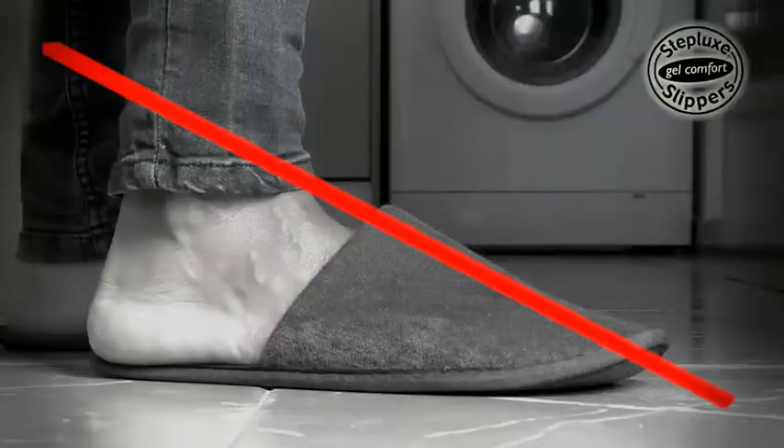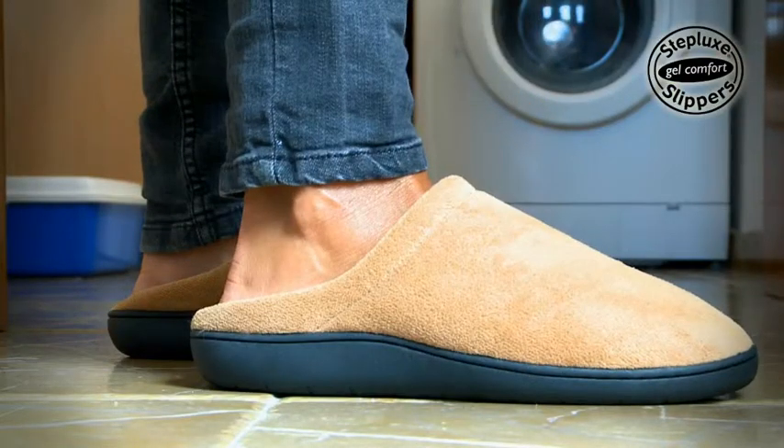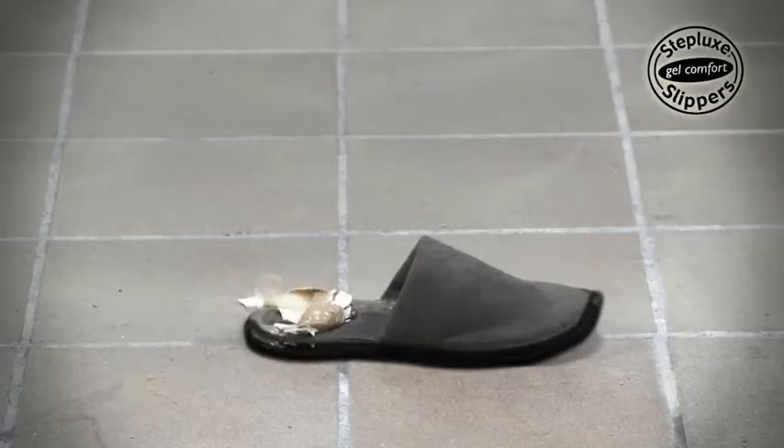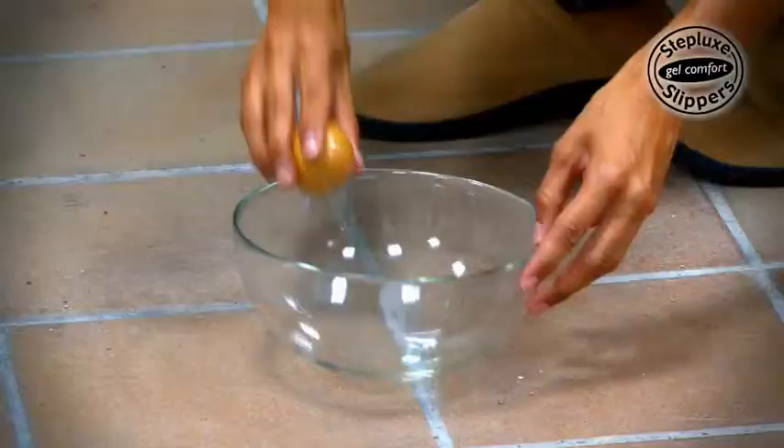Ordinary slippers are thin and crush flat easily, but Steplux Slippers Gel Insoles will never crush. Watch what happens if we drop an egg on ordinary slippers — but on Steplux Slippers the egg bounces and doesn't break. Amazing!